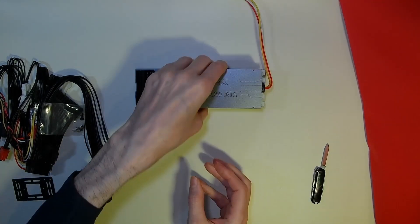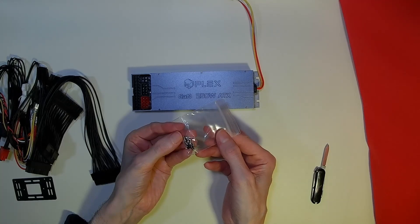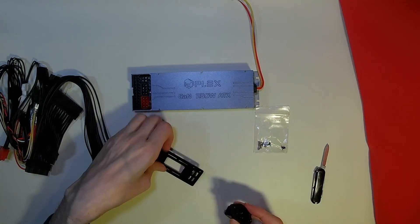We have a mechanism for mounting, and we have the mounting screws. We also have a key plate which can be used for our mains connector.